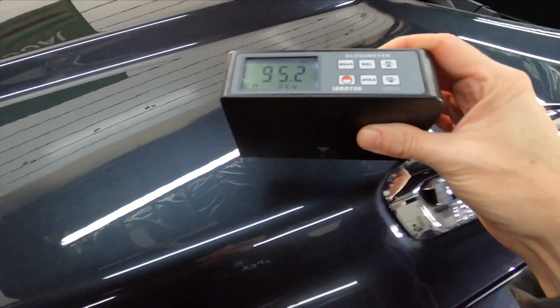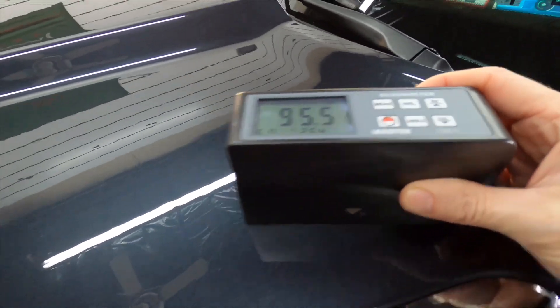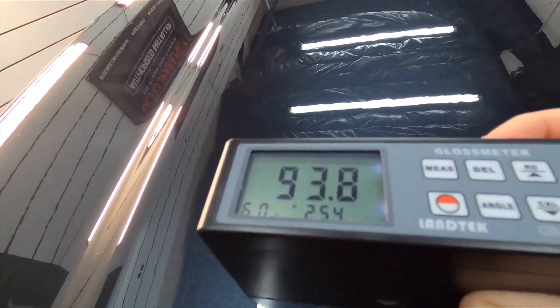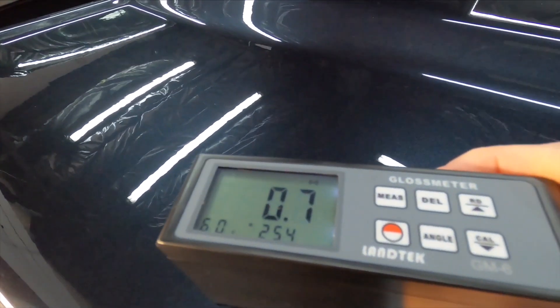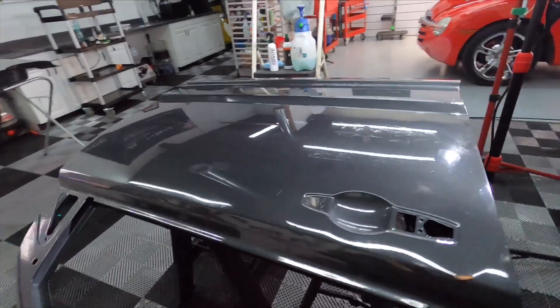Not the highest numbers we've recorded here on the channel, but not bad either. Let's dive into this a little bit further and jump over to the test panel.